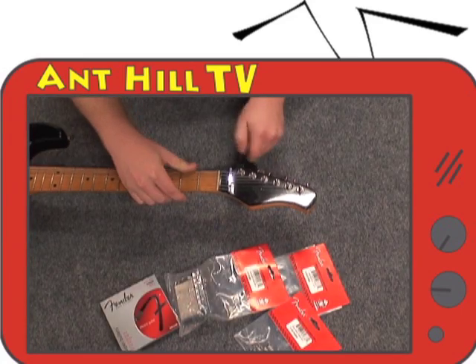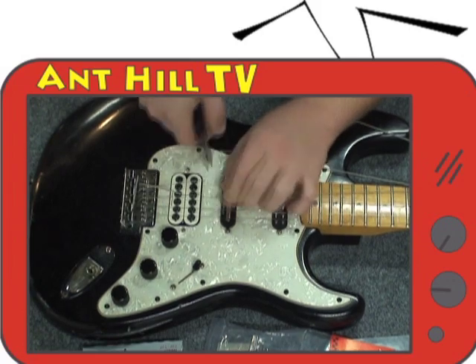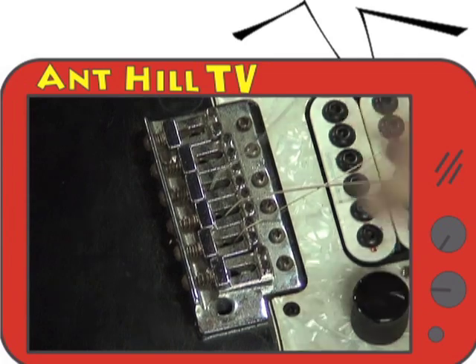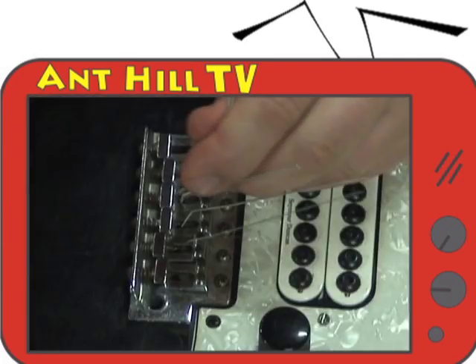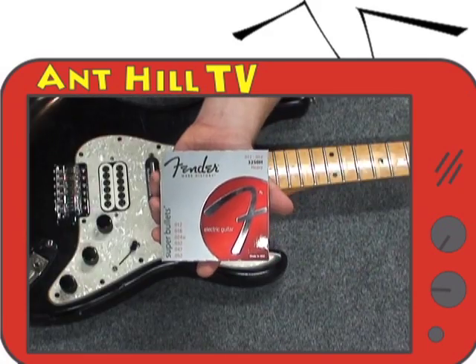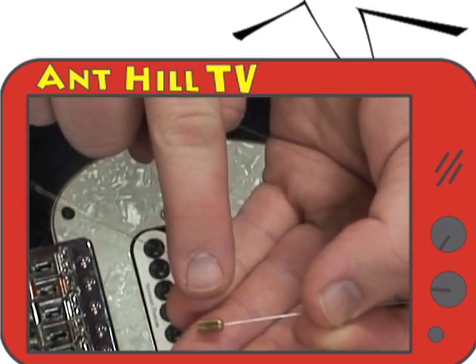We start by loosening the strings with our peg winder. Cut the strings down by the pickups with the wire cutters. Unwind the strings off the tuners. Pull the ball end of the string out through the saddles and out of the bottom of the bridge block. If they get stuck, you can use another string and try to push them through. We will be switching to bullet end strings, which are made for these type of bridges and will not get stuck.